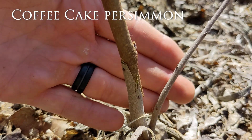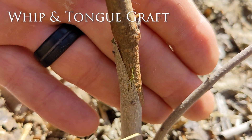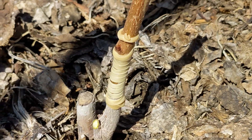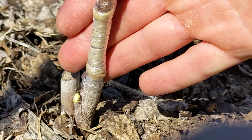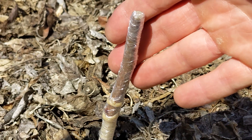Now I'm shifting to persimmon grafts. I'm not sure what grafts would work with persimmon, so I tried all three versions. Here's a whip-and-tongue graft with the coffee cake persimmon. I wrapped it with a rubber band — nice and tight. Then I also wrapped it with grafting tape, all the way down from the rootstock, all the way up past the top of the scion wood.